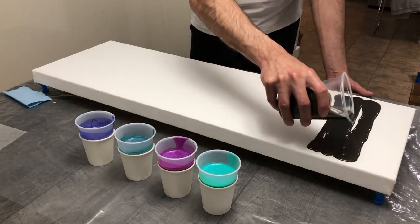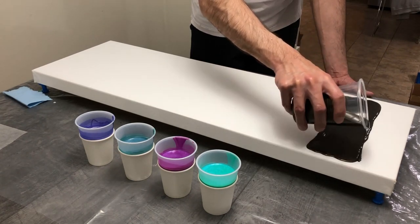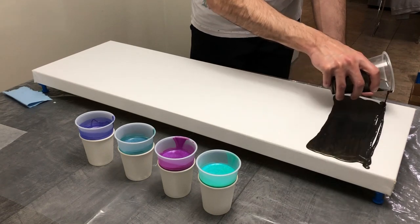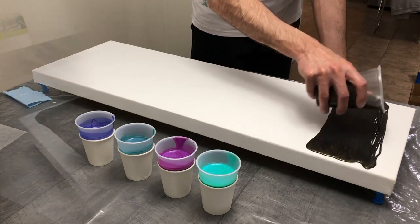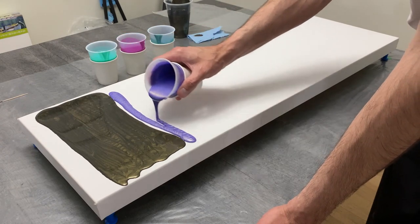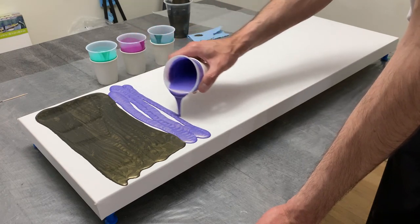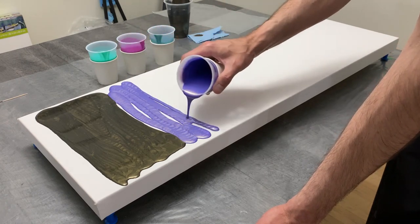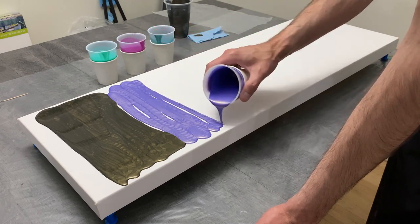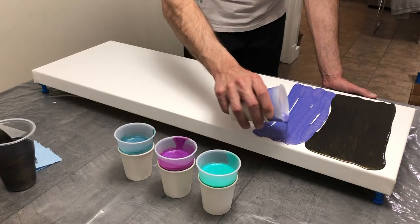I brought this canvas out after a very long time in storage to try out a piece I want to work on for an upcoming market in about three weeks. I used all Folk Art color shifting colors this time — first off was black flash as my very first color, leading into blue violet flash first, then blue flash afterwards.